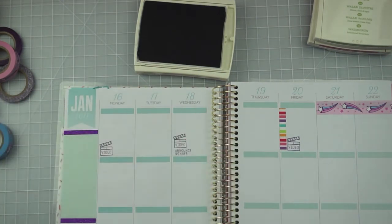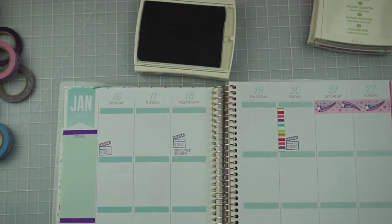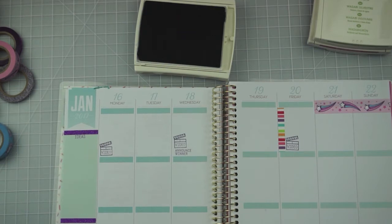Next I add in some little video camera icons — clappers, I think they're called — they're super cute. I'm using those to keep track of the days we're going to have videos up on the Freckled Fawn channel; I'm trying to stick with about Monday, Wednesday, Friday. I stamped these on the far left side so I could write in what video I'm going to be doing that day. This is just my posting schedule — I'll be filming ahead of time and adding that to the 'to create' and 'to edit' sections accordingly. I do have an editorial calendar for this channel and my crafty channel, which I keep track of on my iCalendar.